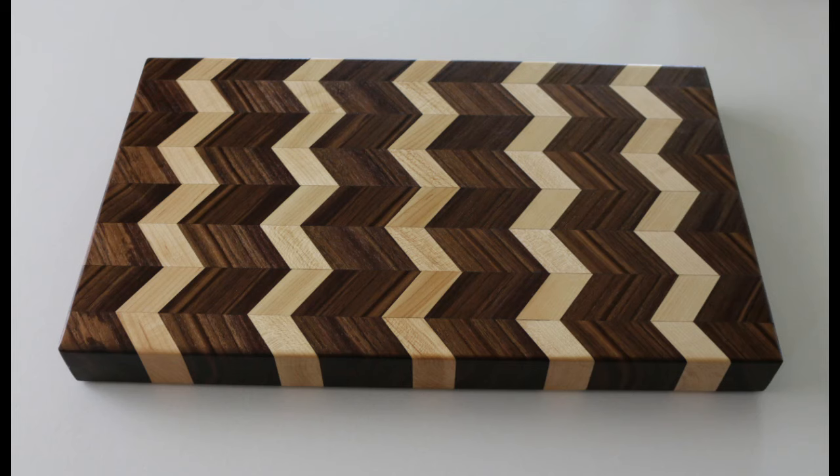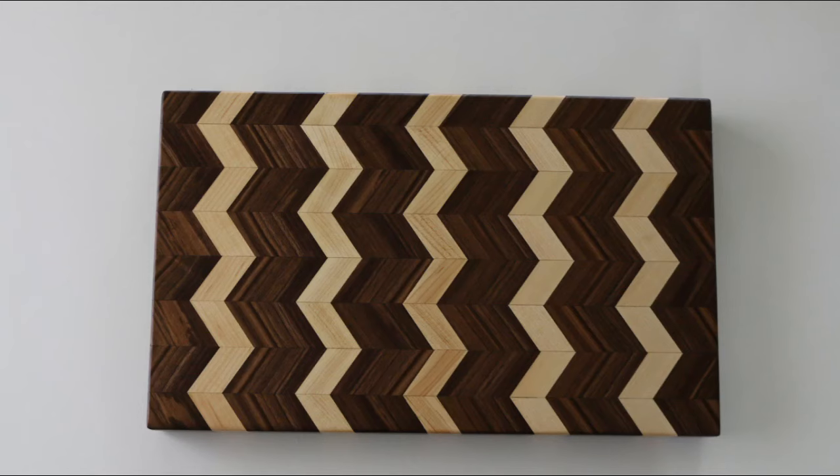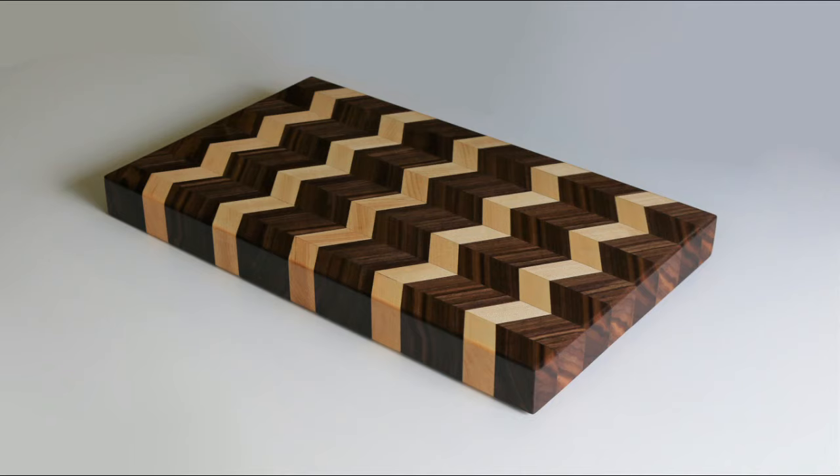And here is my finished result. If you enjoyed this video then please give it a thumbs up and subscribe if you haven't already so you don't miss out on any more videos like this one. Thanks for watching!